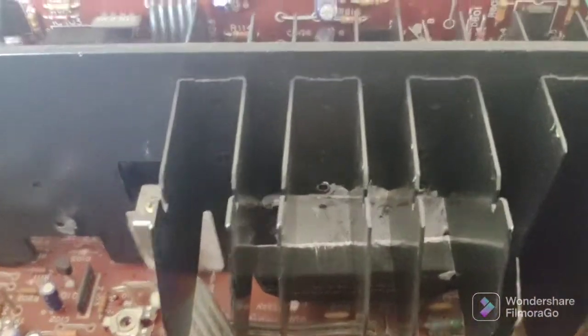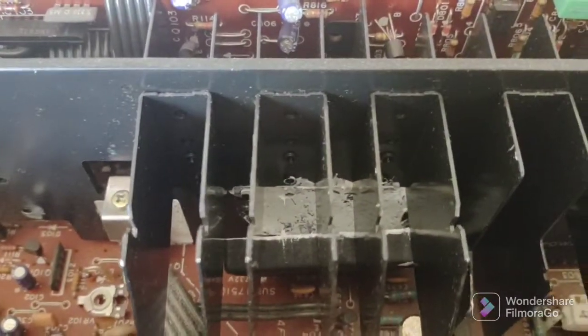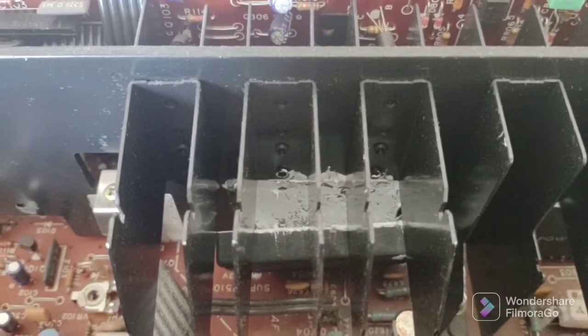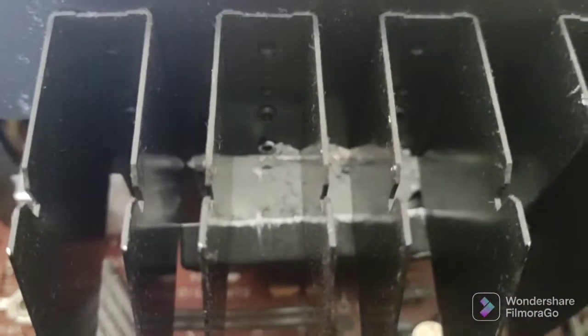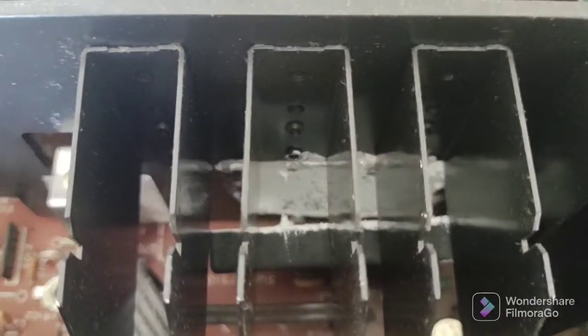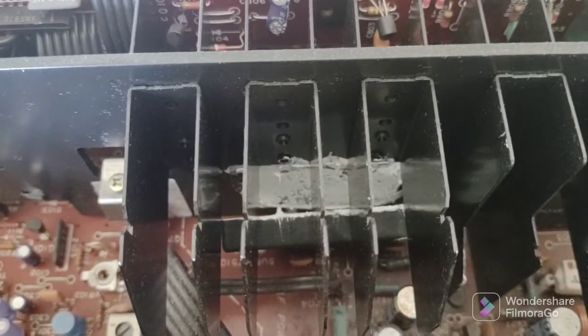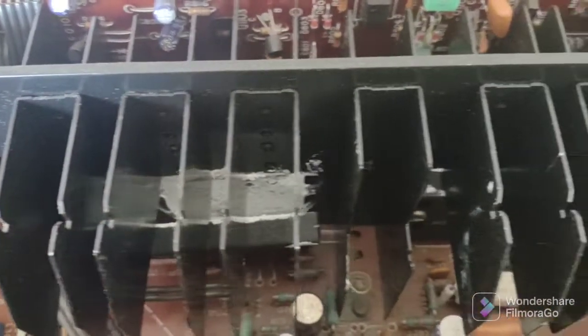Now about the compound: you can clean the old one off, but if it's nice and supple and still pasty it's probably still good. You can add a little bit to the back of the device and to that metal surface — it'll bond with the old — or you can clean off the old and go all new. If the old is dried out it's not going to have good thermal conductivity and you're going to burn out your devices if you like to play your music loud.